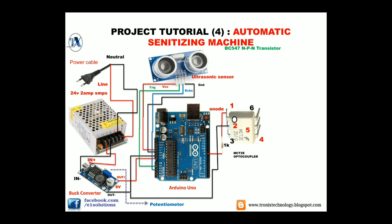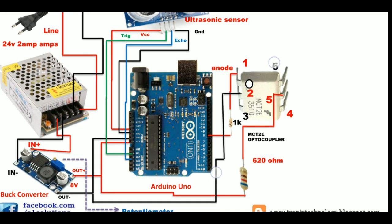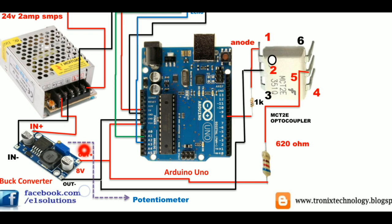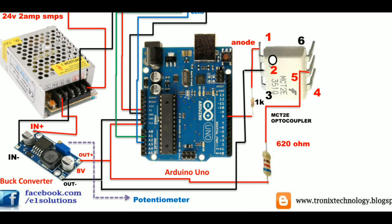Moving further, we will connect pin number two of the optocoupler to ground, or the output negative of our buck converter. Moving further, we will need a 620 ohm resistor. Connect the 620 ohm resistor to pin number five of the optocoupler, and connect the other end of that 620 ohm resistor to the output positive of the buck converter.